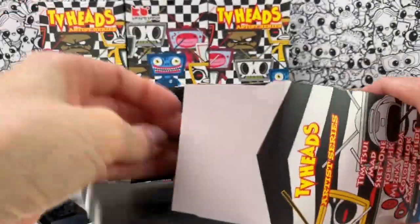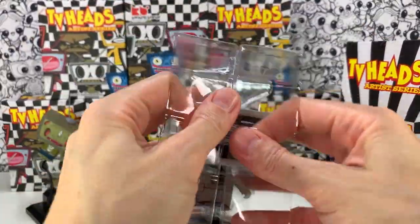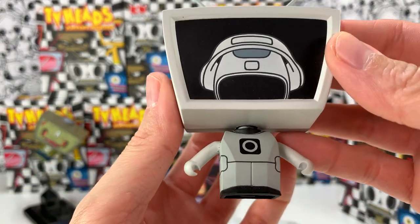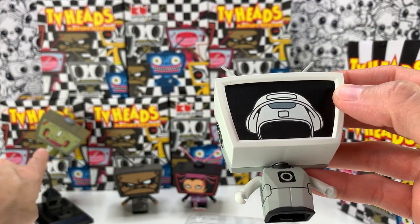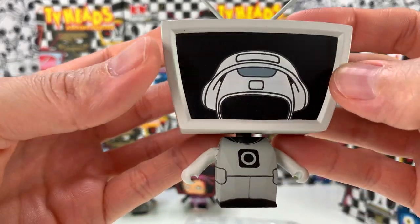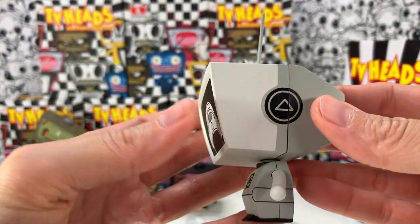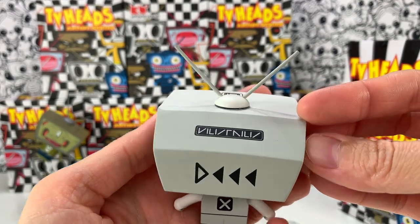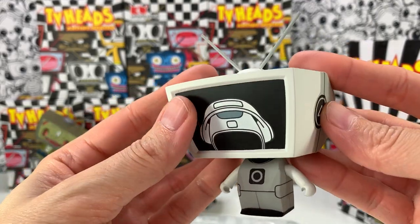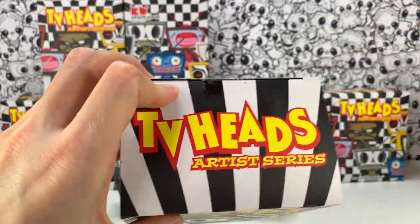I guess I'd rather know everything that's in the set and what's possible to get, but it is kind of fun for things to be a mystery. So this guy was on the box, and I bet he's the secret. Seriously, how insane is that? I bet he is — how crazy is that, that I get a secret that's been sitting there for 16 years. This is pretty cool. It looks like an old space station graphic or something. It's like a spaceman inside the TV. I had never heard of these before — you guys will have to let me know if you have heard of these.